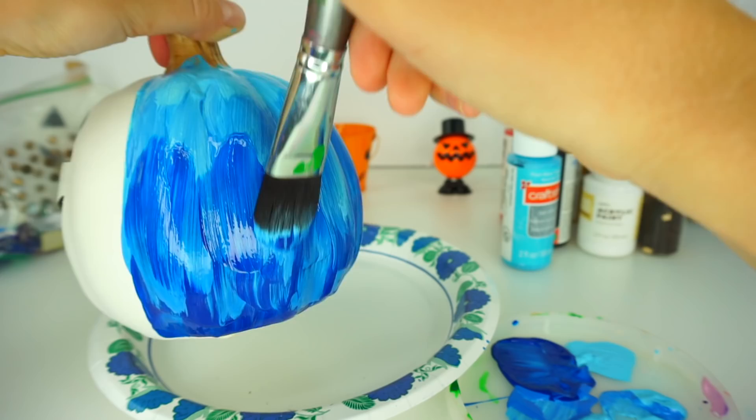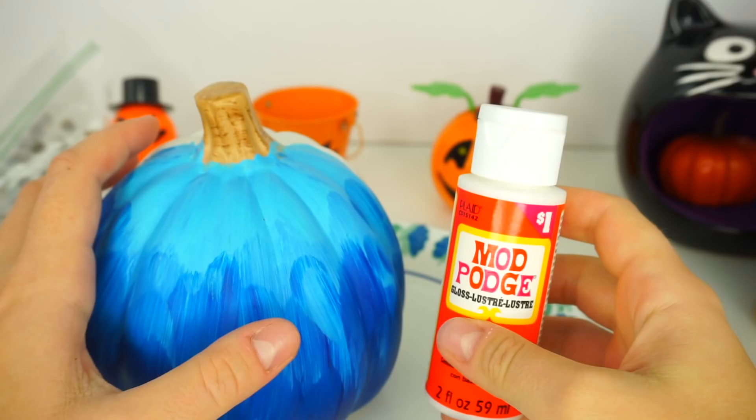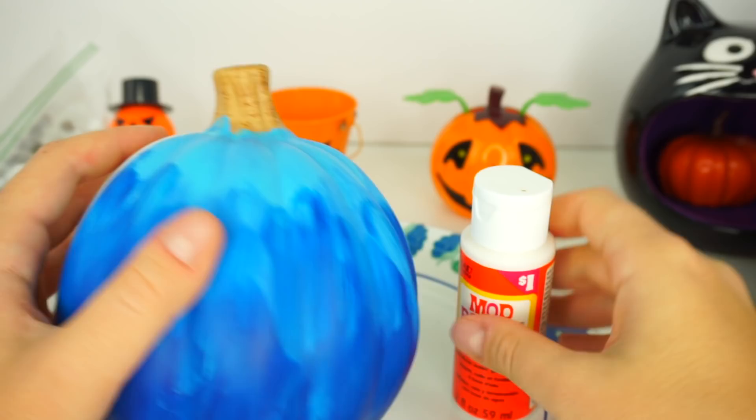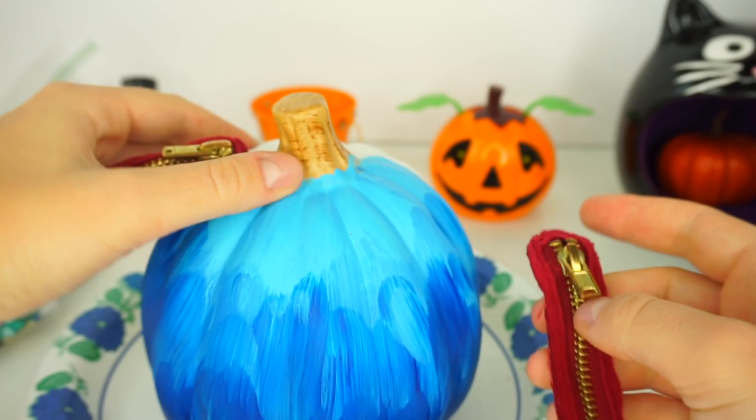Our pumpkin Evie is all dry! By the way, if you want, you can totally use Mod Podge to cover the acrylic paint on your pumpkin — this way you seal in the coat and your pumpkin is going to be shinier. I'm going to use these two zippers; one of them I'm going to put right here.